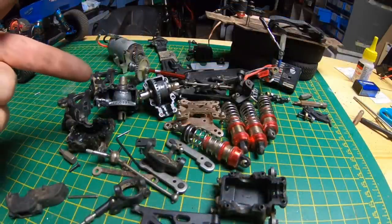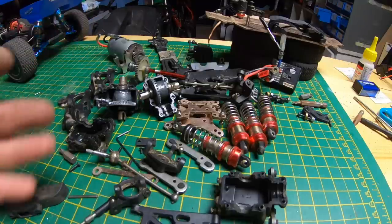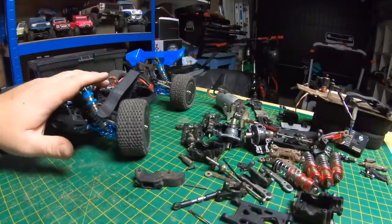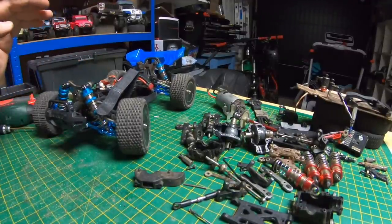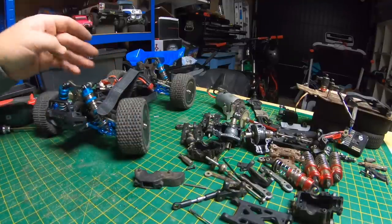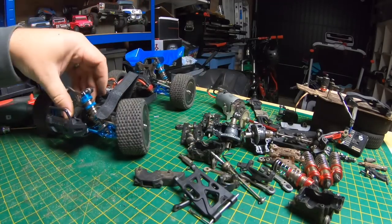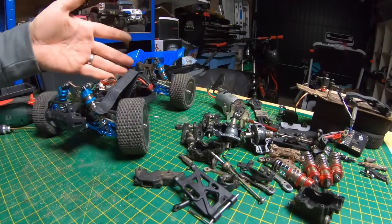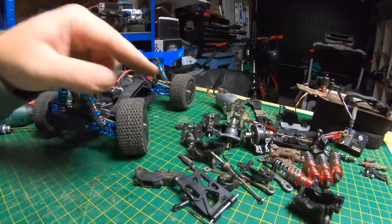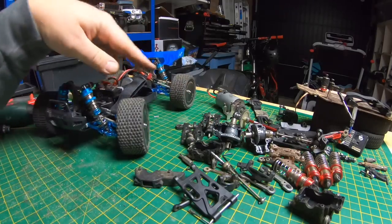There is the WLTOYS 144-001 in pretty much individual pieces — I've stripped most of it down and left a few bits together. To save myself some hassle, I'm not going to strip the XLF down to the same level. For instance, the arms — I'm only going to do one front arm and one rear arm to compare. We can check the gears and diffs without going to the extremities, since we can match stuff up without stripping it all the way down.